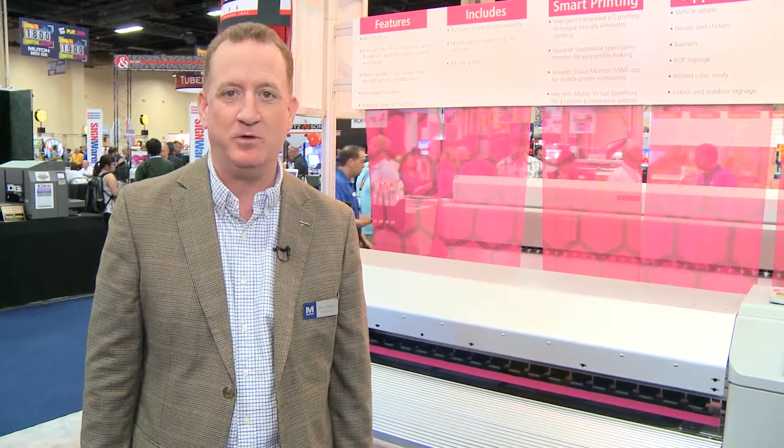Hi, this is Brian Phipps, Vice President and General Manager of MUTO America. We're showing off three brand new products that we're launching here at the show.